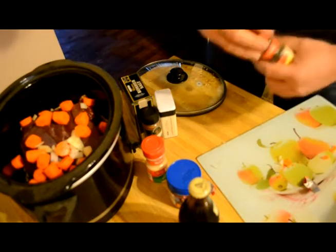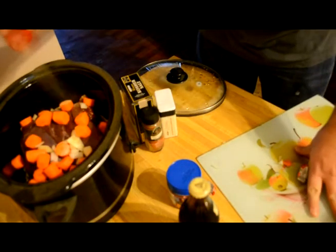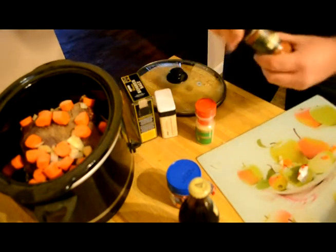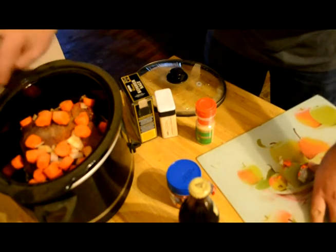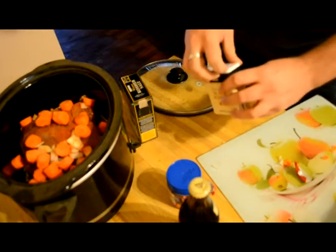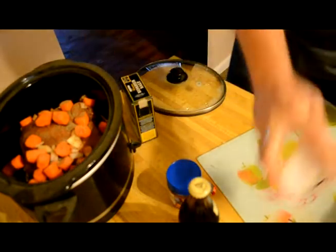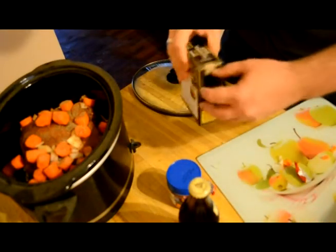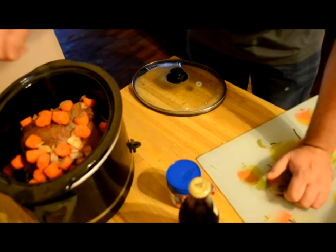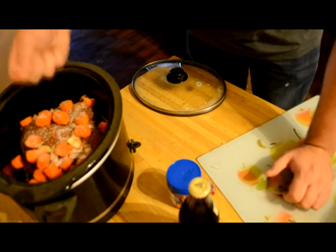One of these bay leaves. Garlic powder — sometimes I use real garlic, but it didn't feel like it. Shake it in there. Red pepper, heat it up a little bit, shake it in there. This is real technical. Black pepper has to go in everything you cook, shake it in there. Kosher salt — not sure why I use kosher salt, but it seems like it's more important than regular salt. That's enough.